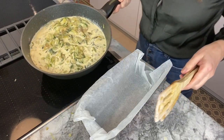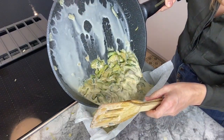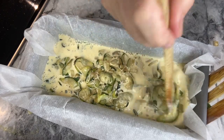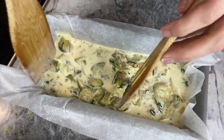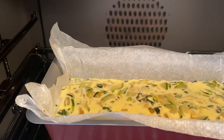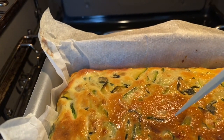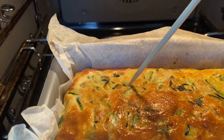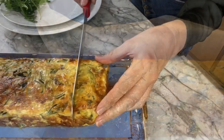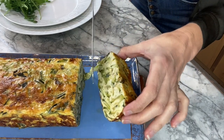Pour the mixture into an ovenproof dish lined with parchment paper. Make sure it's all nice and ready, then put it in the oven at 200 degrees Celsius or 392 Fahrenheit for 20 minutes. If you prick it, you want your wooden skewer to come out dry. Twenty minutes later — there you go!